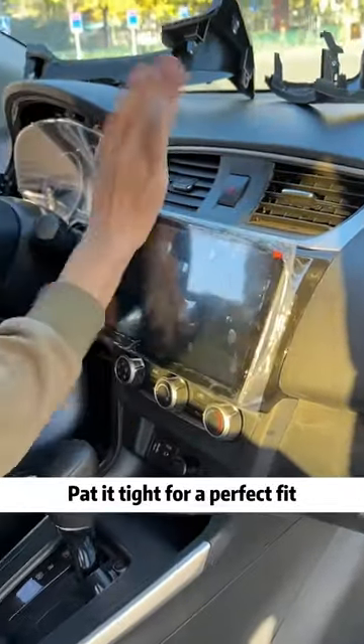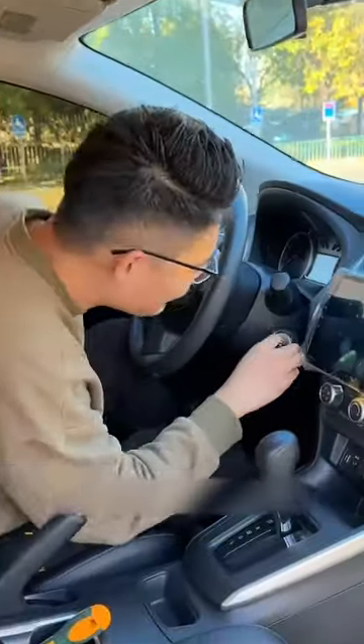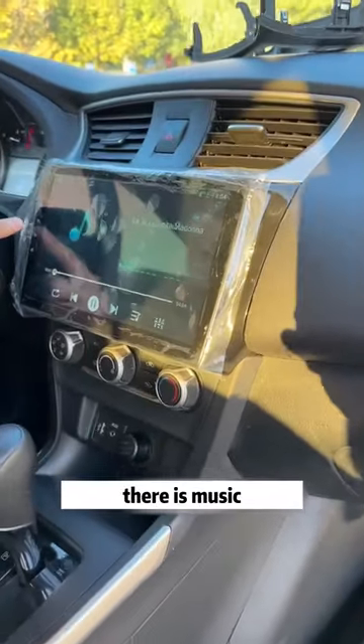Just hit it right in, pat it tight for a perfect fit, then turn it on. The 300 yuan is worth it — the boot is successful! Try the sound... there is music.